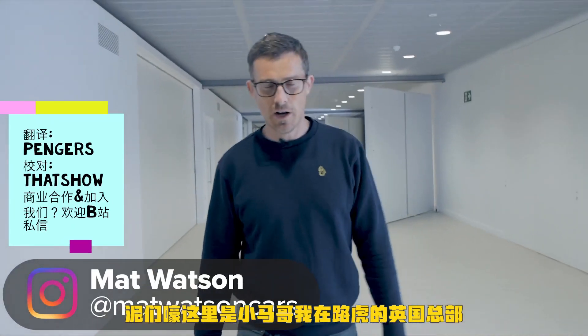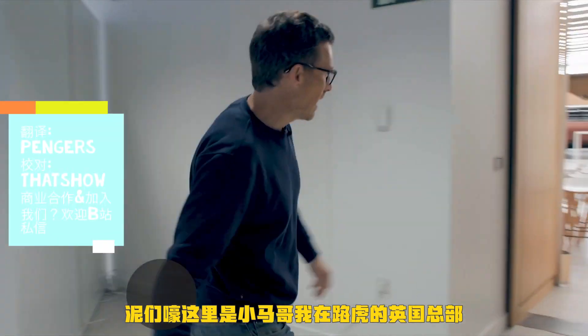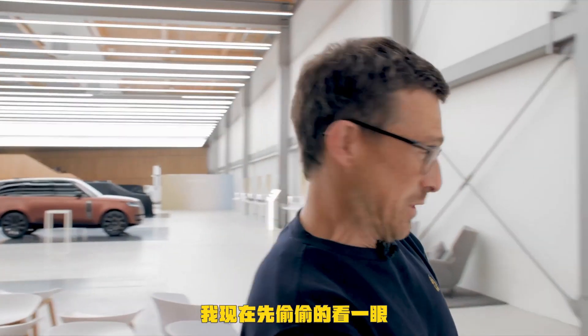Hi, Matt Watson here from CarWow. I'm at Land Rover's headquarters in the Midlands of the UK and there's an event going on tomorrow where they're unveiling the new Range Rover. It's happening in here and I'm going to have a look at what's going on.